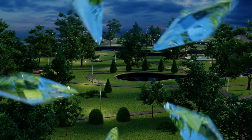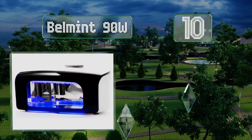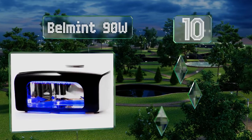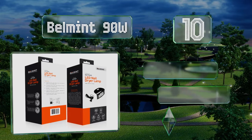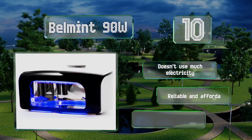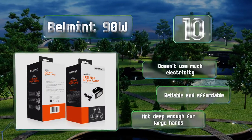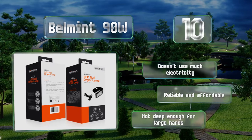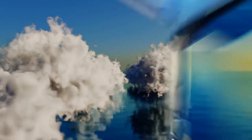Starting off our list at number 10, save time and money on salon manicures by staying home and using the Belmint 90 Watt, which promises to dry polish in just 60 seconds. Its lightweight design makes it extremely portable and its small footprint means it can fit in any drawer or cabinet between uses. It doesn't use much electricity and is reliable and affordable, however it's not deep enough for large hands.